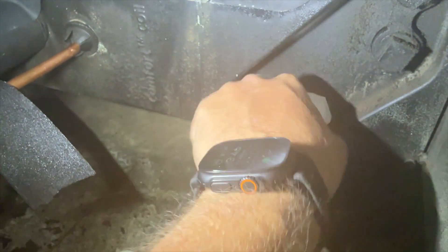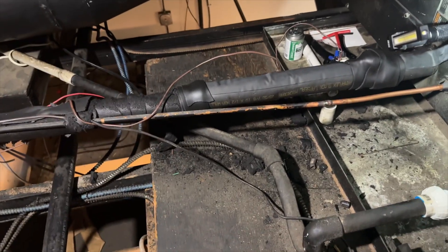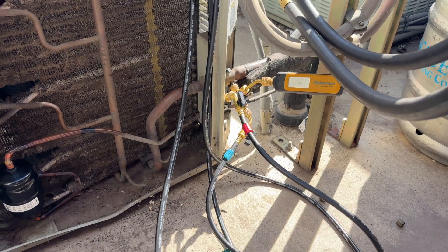We got the drain all fixed up — she's good to go. Let's get out of this horrible attic. Hopefully our vacuum is done by now. We're at 289 microns — let's go ahead and charge her up.